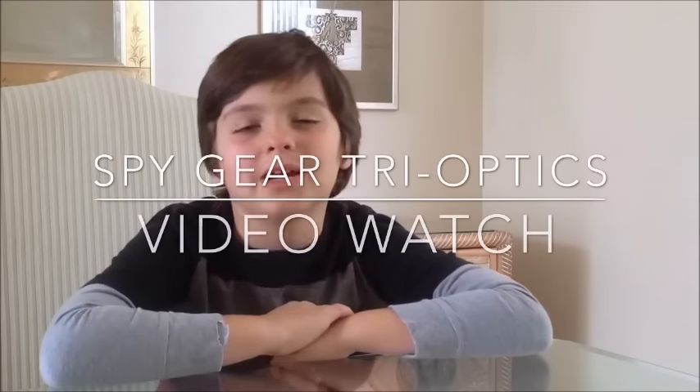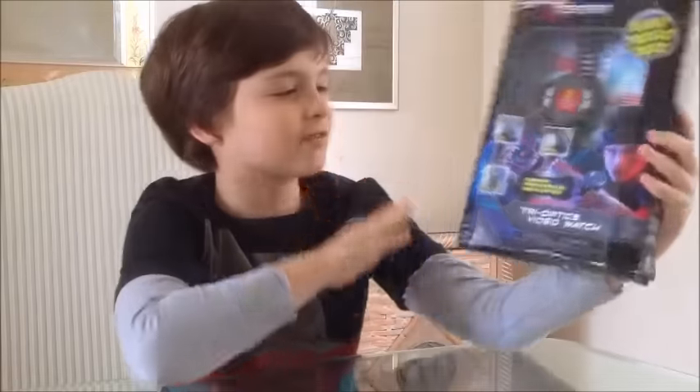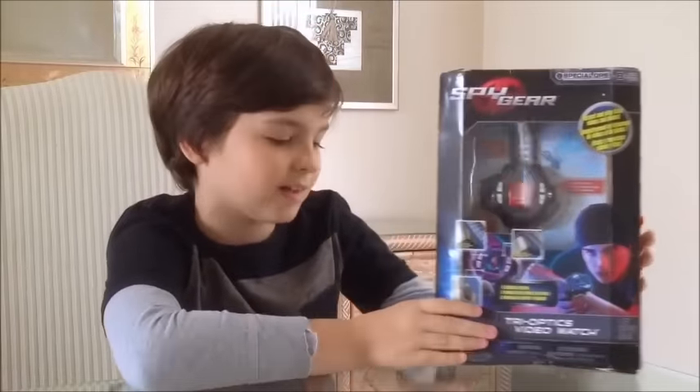Hi YouTube, Benjamin here, and I'm doing a review on Spy Gear Tri-Optic Video Watch.